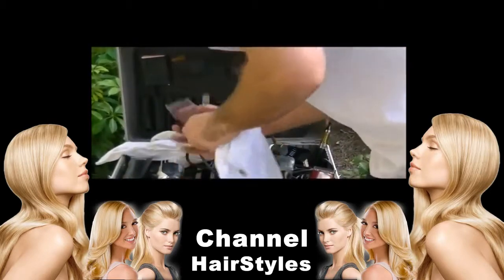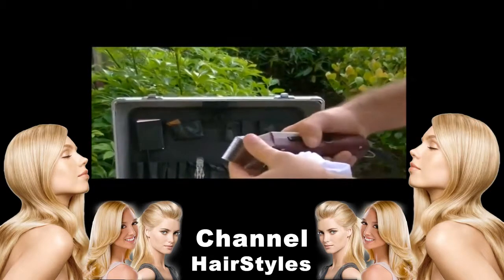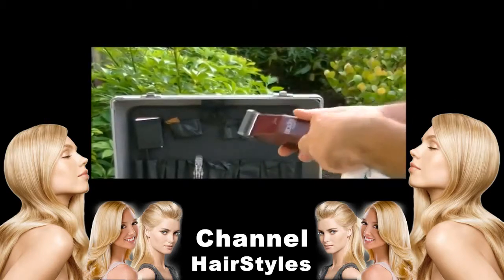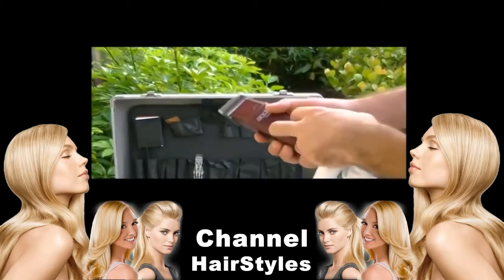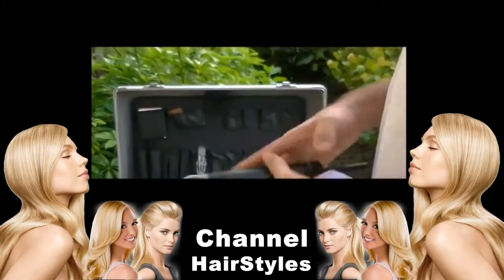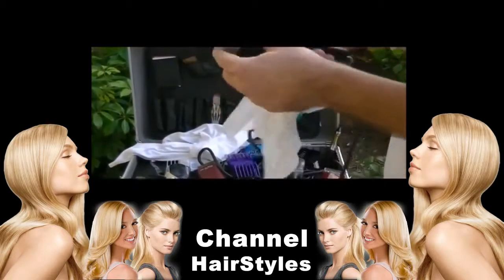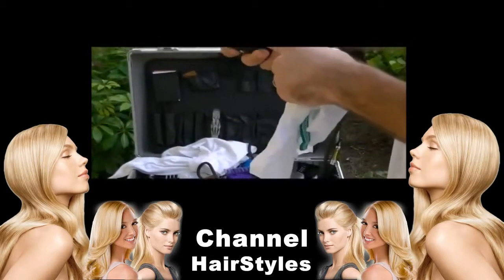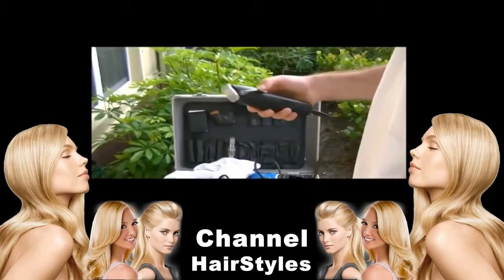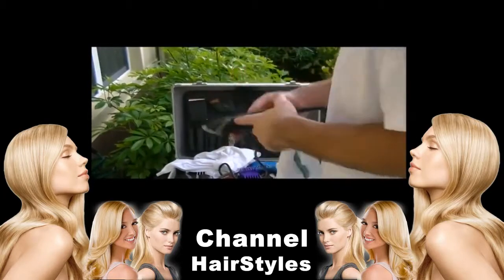I have the Andis Super Speed 2, which is also commonly used in pet grooming salons — this is an extremely strong clipper and I believe it's going to be one of the best performers. I also have the Andis Select Cut, which has a rotary motor. This one has a rotary motor as well, plus a lever on the side to adjust your guards — and just so you know, you cannot zero gap this clipper.